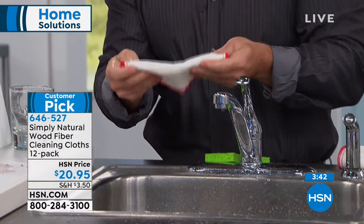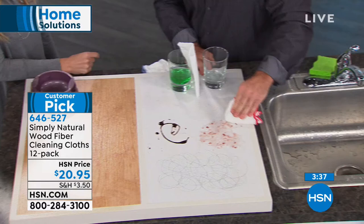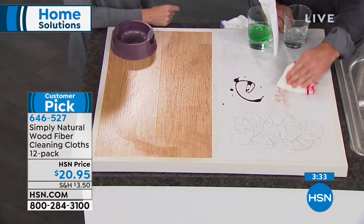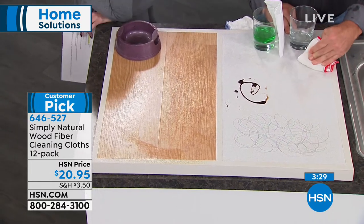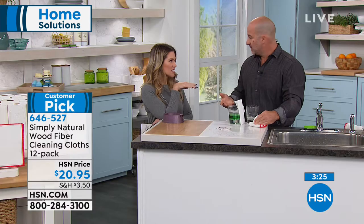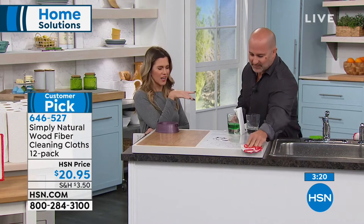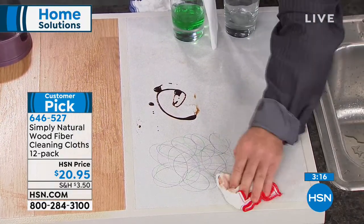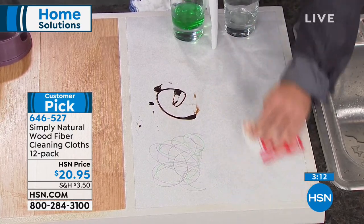They're not going to contain bacteria like your sponge, so now you can go back and clean all your different surfaces. It's effortless. If you have granite countertops or any type of stone in your home, you can't use chemicals. I put in brand new quartz countertops and there are all these restrictions — Mike said this is what you use because it's natural, non-toxic, and chemical-free. You just use water.